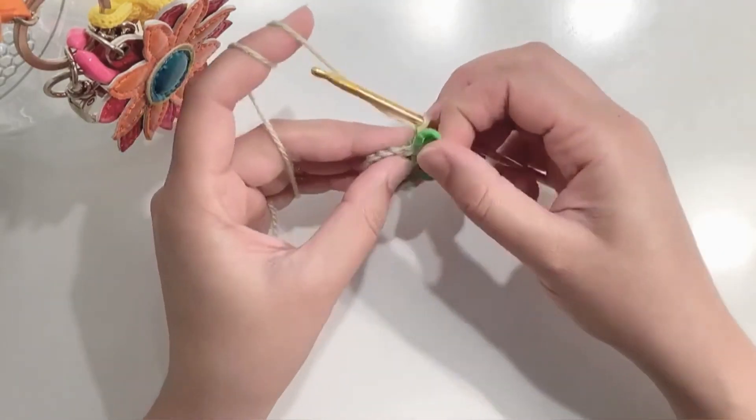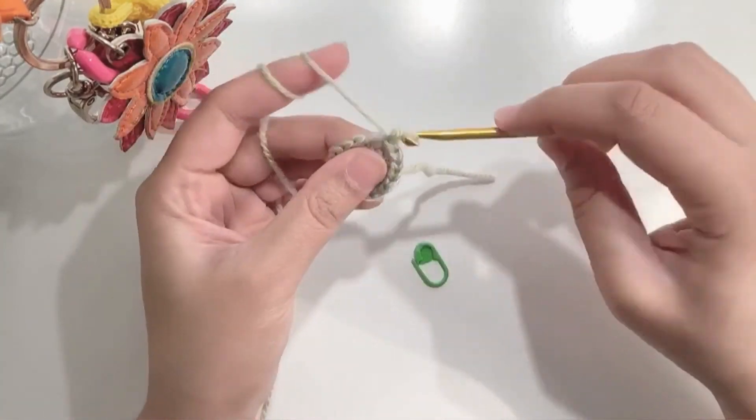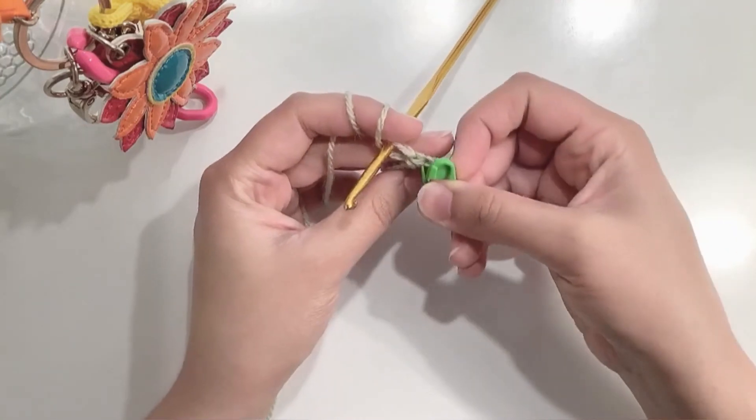Then at the end of the round, remove your stitch marker and make a single crochet in the first stitch. Continue working in the same pattern.